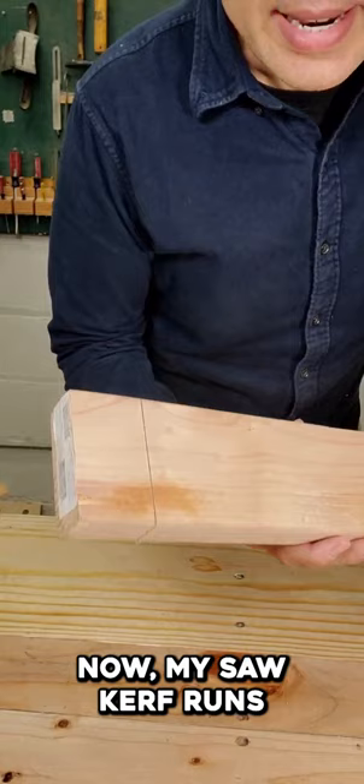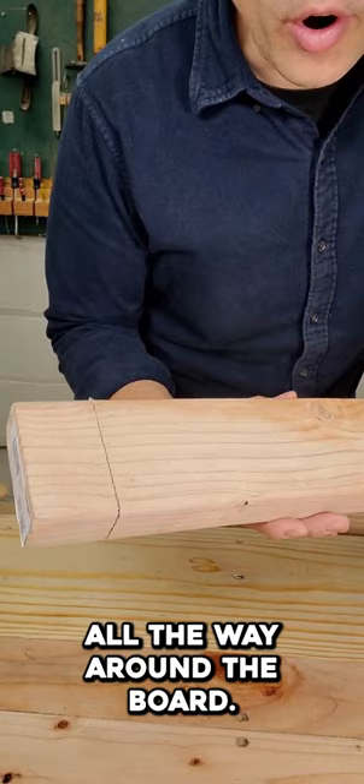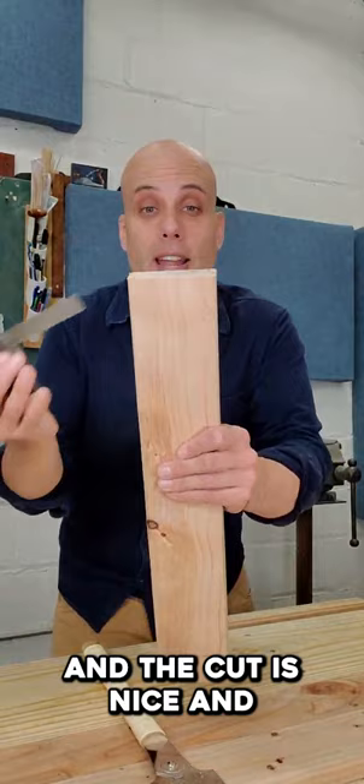Now my saw kerf runs all the way around the board. Now I can cross-cut with confidence, and the cut is nice and square because I only cut lines that I could see. Pull saws are like politics — trust, but verify.